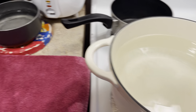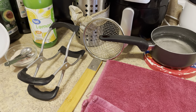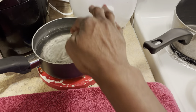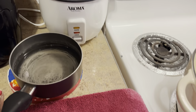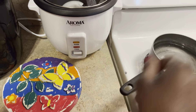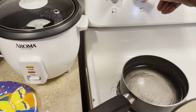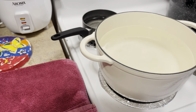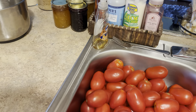And this pot right here we're gonna turn on to blanch our tomatoes. I have everything I need to start. I need to put my lids in a pot — let me put that back on the stove and bring that to a boil so I can put my lids in. Let's get started cleaning and washing our tomatoes.